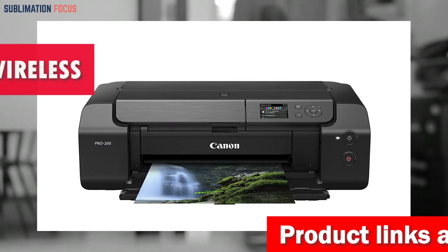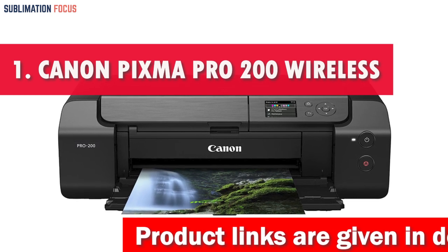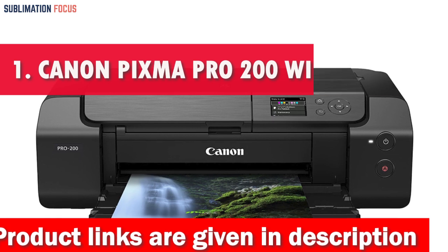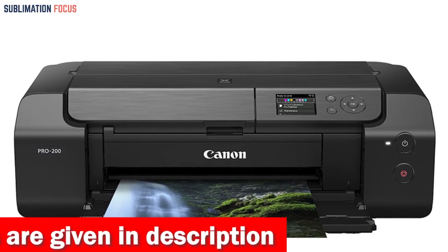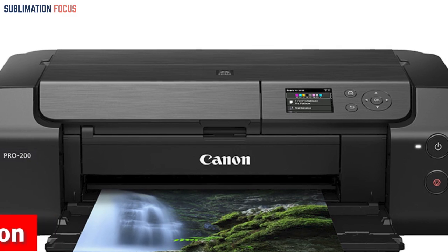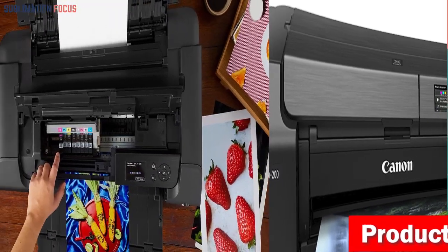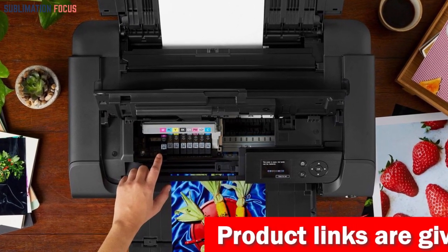Number one is the Canon PIXMA Pro 200 Wireless Printer. Unleash your creativity and dive into a world of vibrant possibilities with the number one pick for 2023's ultimate sublimation printer for vinyl stickers. This printing powerhouse is not just a printer — it's your artistic partner in crime, transforming your ideas into vivid reality with an ingenious eight-color dye-based ink system. Your prints will dance to life with rich, mesmerizing hues that pop off the page.